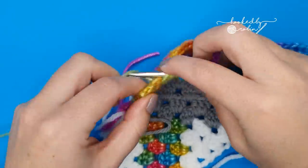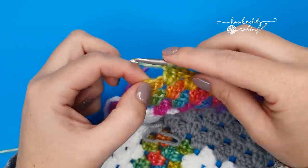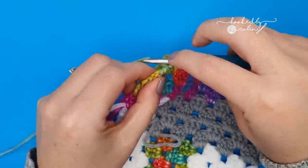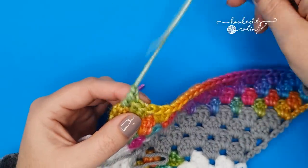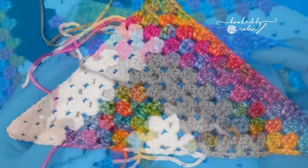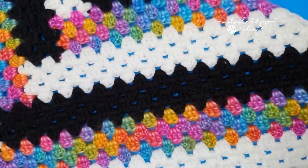Once your shawl is the size that you want it to be — you've been repeating these last four rows back and forth — and your shawl is the final size you want, to end: on your very last stitch you won't be changing color. Simply finish that double crochet as normal, chain one, cut your yarn leaving a long length to weave in, pull that out and pull it tight. You'll just have your ends to weave in and your shawl will be complete. I hope you enjoyed this tutorial and go on to make these gorgeous log cabin granny shawls for yourself. Until next time, happy crocheting!